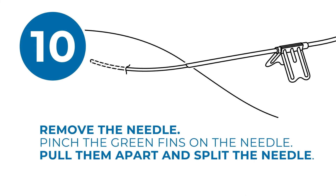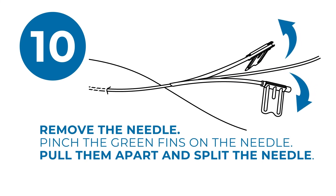Now, remove the breakaway needle by pinching the green fins on the needle together. Then pull them apart and split the needle away.